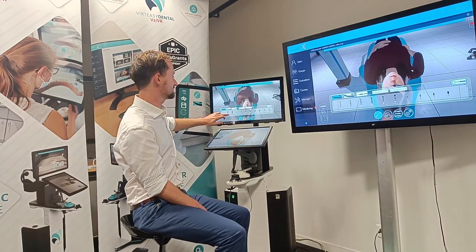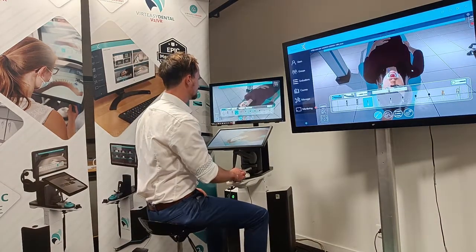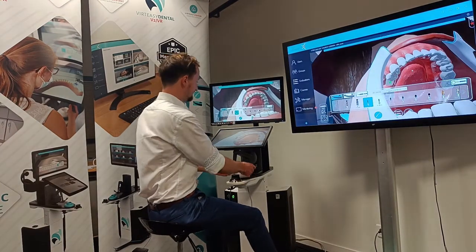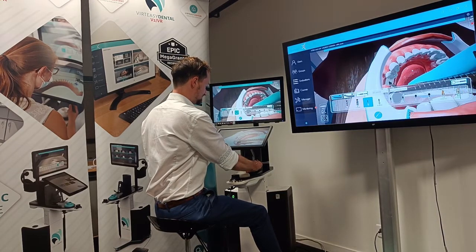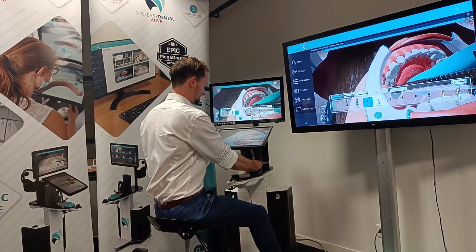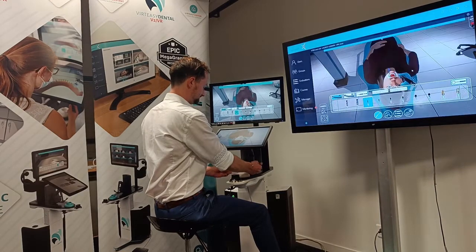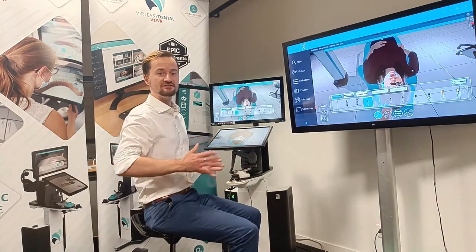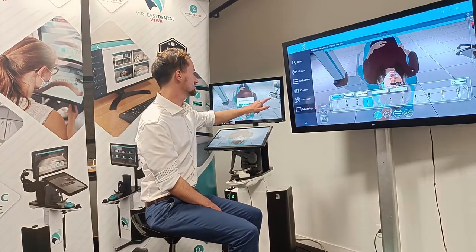I have all of the implantology drills I might need, and this time our patient is ready — we've done the cut and we can start drilling directly into the bone. Now obviously I have a completely different feeling when drilling as I prepare for the implant. There are various animations: the patient's breathing, you can see her blinking, and we'll add more to that as time goes on.